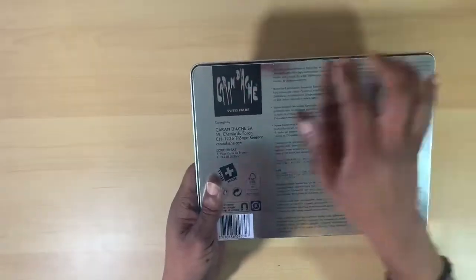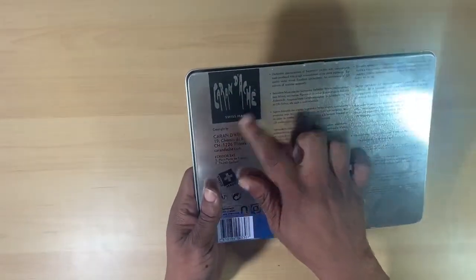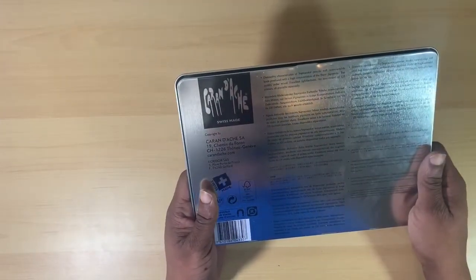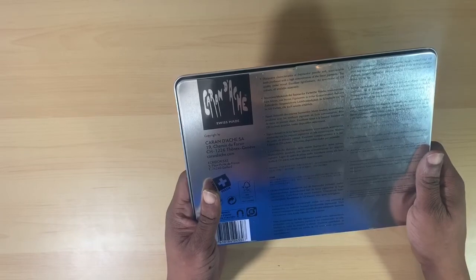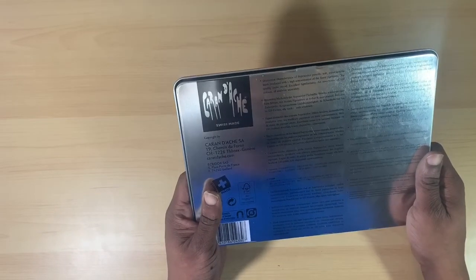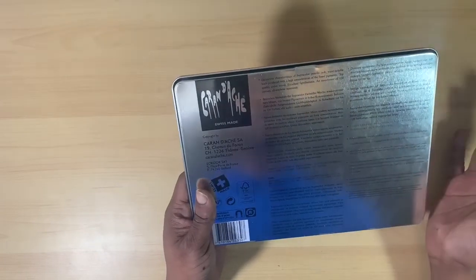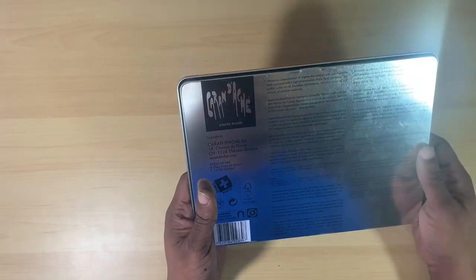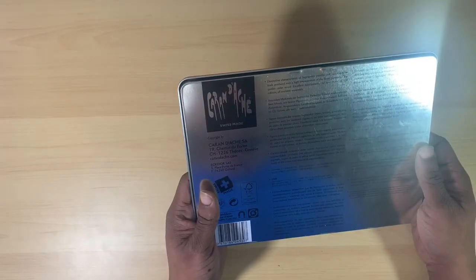Let's look at the back of the packaging. We have the logo again — Caran D'Ache Swiss Made. Distinctive characteristics of the Super Color Pencils: soft water soluble leads produced with a high concentration of the finest pigments, top quality cedar wood, excellent light fastness, an assortment of 120 colors, all available separately.